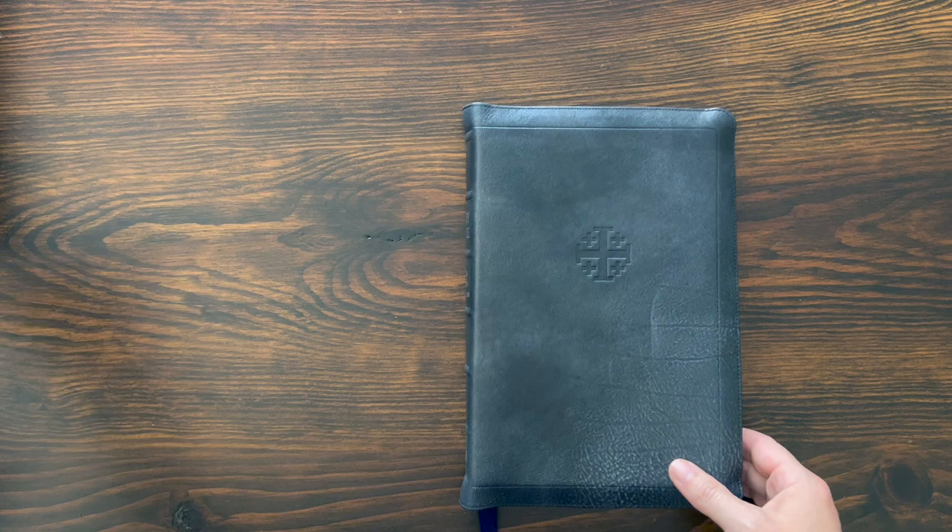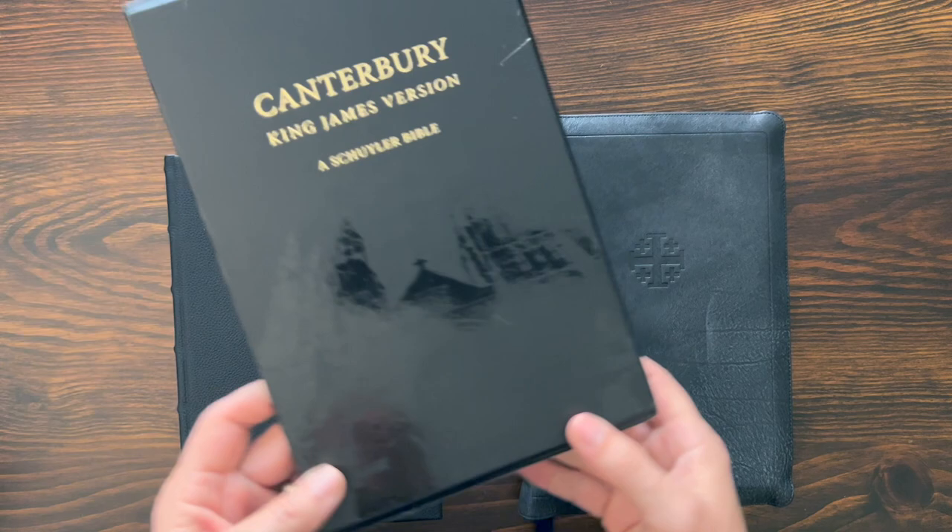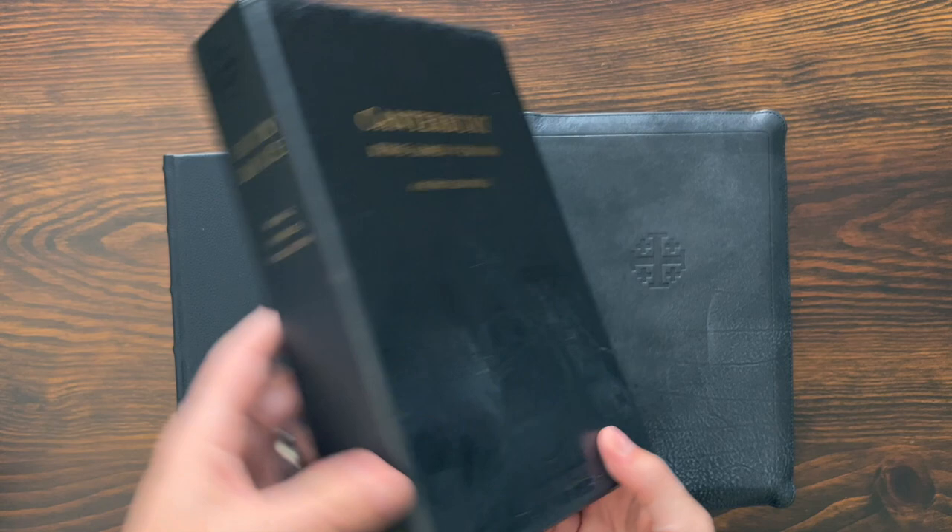You saw me mention this one — this is the one that's out of print. They no longer make it. This is the cowhide over board edition of the Canterbury. It came in a nice, really cool slip case that I can slide it into upright on my bookshelf. I got this in a Facebook group a while ago, and it's one of the earliest Schuyler Bibles that I got.